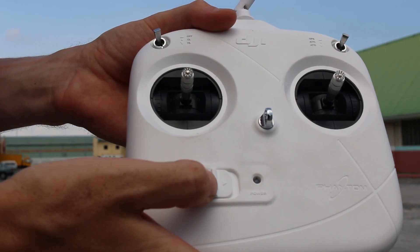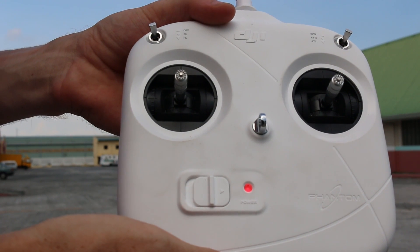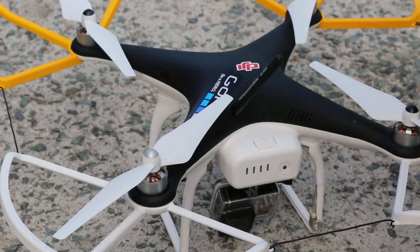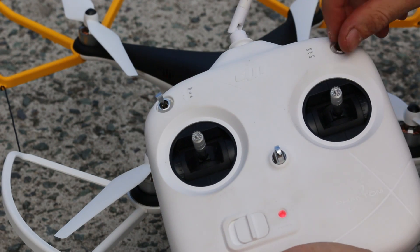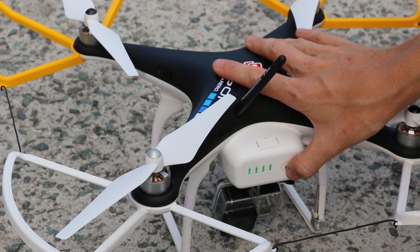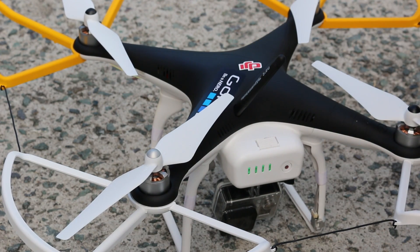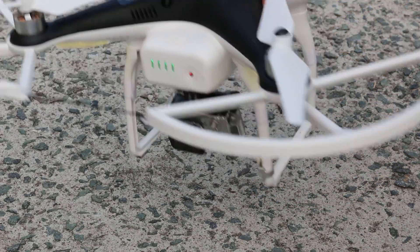Before we power on the Phantom, we first want to turn on our transmitter — switch over the power switch, and when we get our red power light we know the transmitter is turned on. We also want to make sure our two top switches are in the up position, pushed up as far as they will go. Once the controller is on and switches are up, we can power on the DJI Phantom — press once and then press a second time holding down. It will make a noise and the LEDs on the base will begin to flash, though they aren't very visible in daylight.